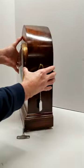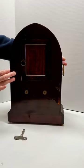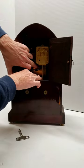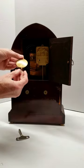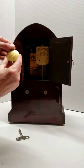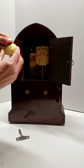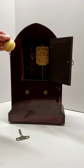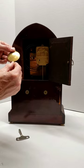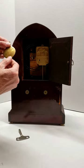Now the clock has been keeping very good time, but if you do need to adjust the timing, that's done on the pendulum. At the bottom of the pendulum, there's a little nut, and that's used to raise and lower the pendulum. The higher the pendulum bob is on the shaft, the faster the clock is going to run. The lower, the slower.